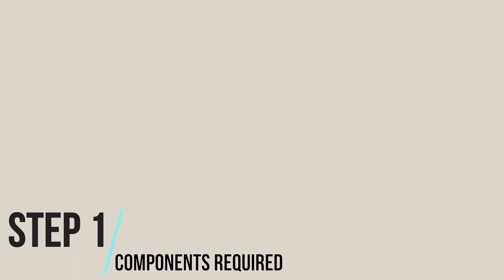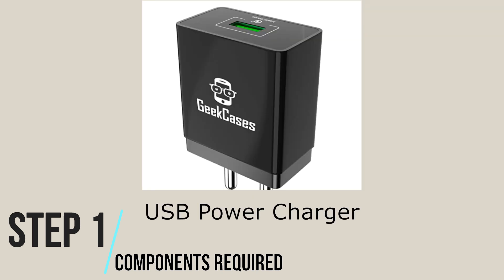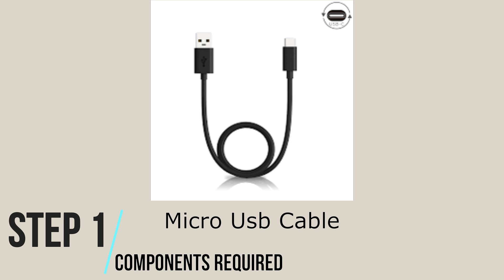Step 1: Components required. Before starting, ensure that the following components are available with you: Raspberry Pi, USB power charger. Ensure that the charger has a minimum 3A power supply for Raspberry Pi 4 and 2.5A power supply for Raspberry Pi 3. Use a good quality charger cable for minimum voltage drops.